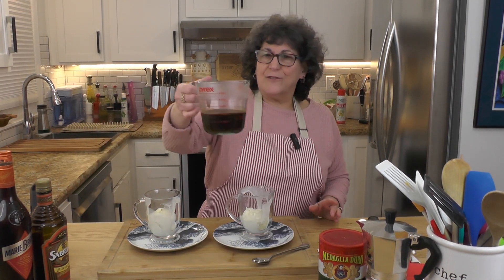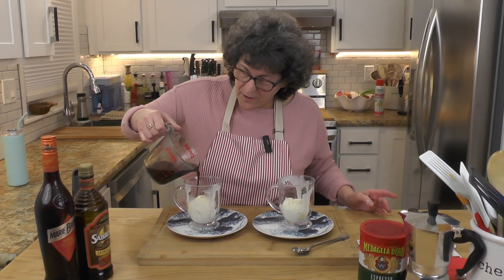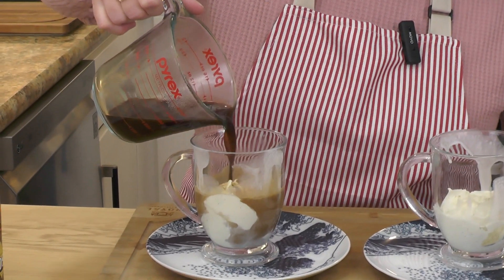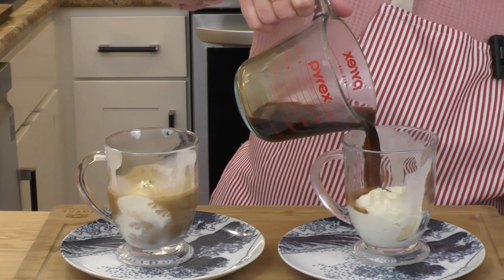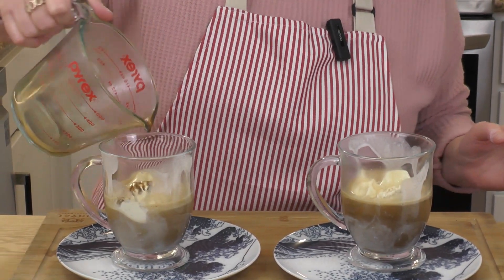What we're going to do is pour — this is steaming — we're going to pour some hot espresso right over the ice cream. Oh yeah, look at that.